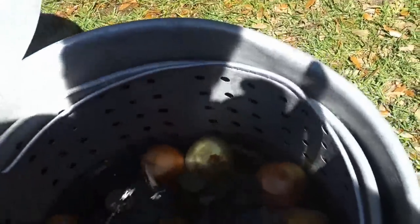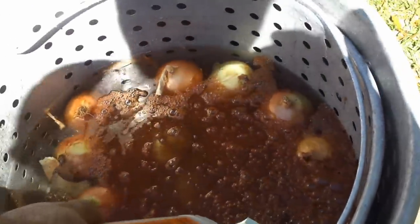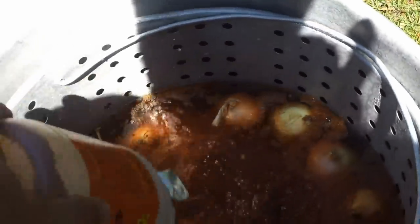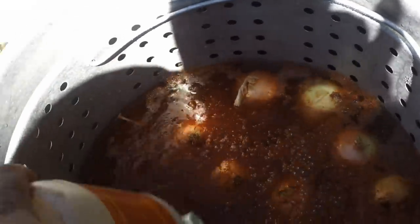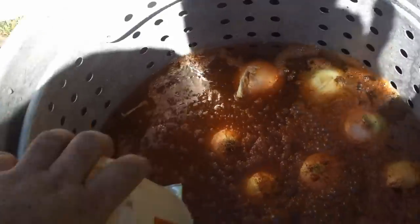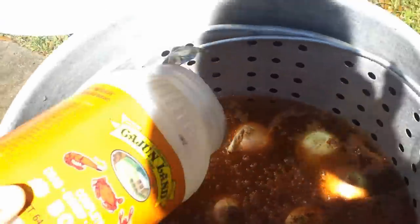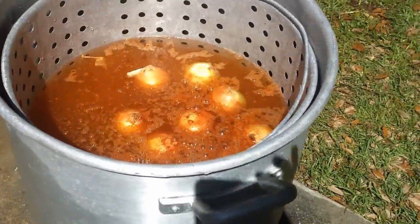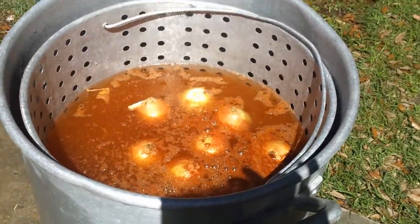When you pour this in, you want to be careful there's not any wind blowing — it's fairly spicy, and if you get it in your nose and inhale it you might be in for a little surprise. That's the beginnings of a Louisiana crawfish boil.